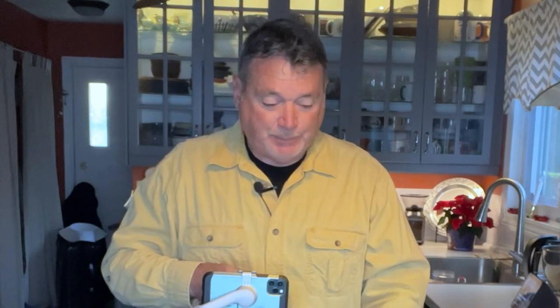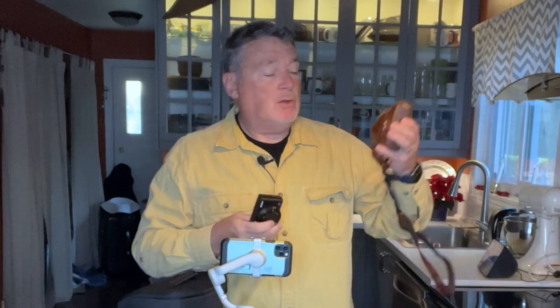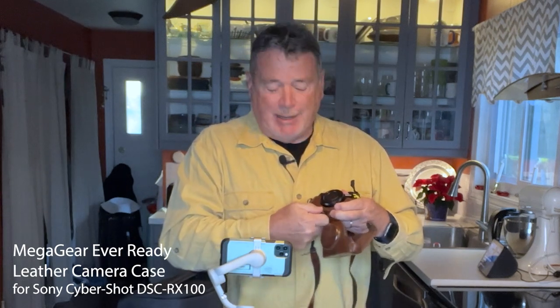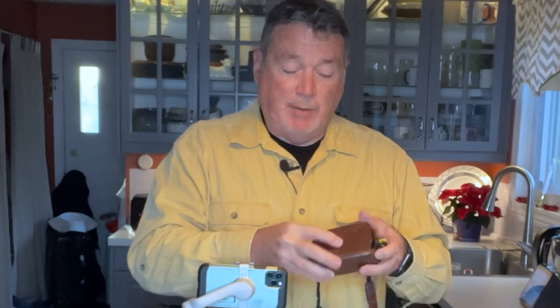I'm also bringing a second camera — what I think is one of the ultimate pocket-sized point-and-shoot cameras. I've had this for years: it's a Sony RX100 Mark 4. It's now up to Mark 7 with a bigger zoom, but this one has a 24-70 equivalent lens and great quality. These cameras have long been considered the pros' compact point-and-shoot. It literally fits in my shirt pocket. I found a retro leather armor case for it on Amazon — it screws into the tripod mount and folds over to lock. A really cool, tiny, lightweight kit.